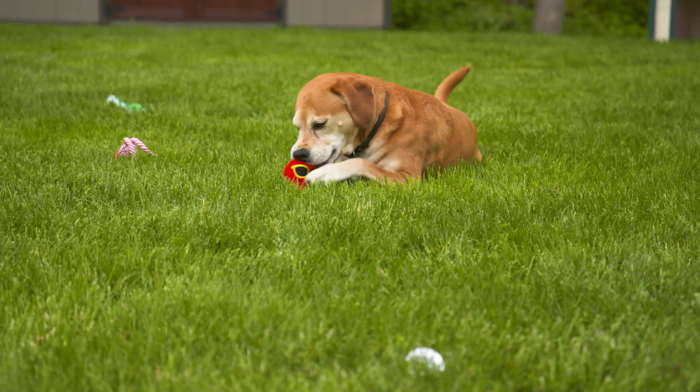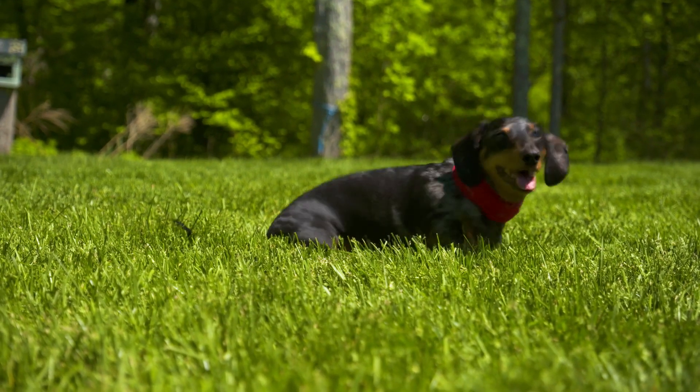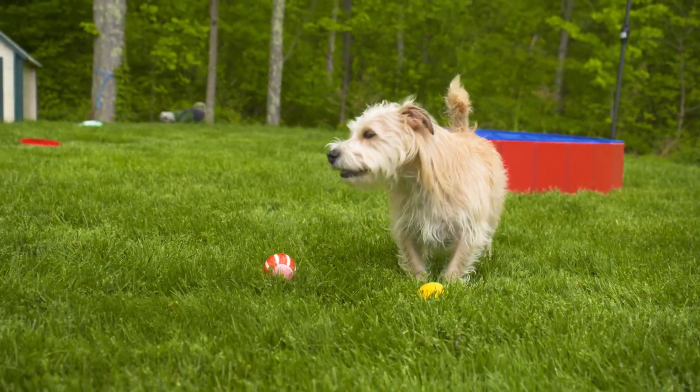Hosting a pup playdate is a great way to let your dog socialize and have fun, and Lowe's has everything you need to make it happen. The secret to a successful playdate is all in the planning and preparation. I've got tips to help you host the perfect pup playdate, and to keep things simple, everything you need is linked in the description below. Let's get this playdate started.